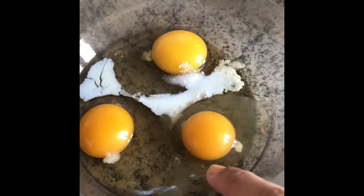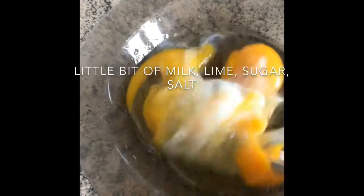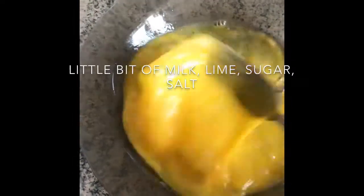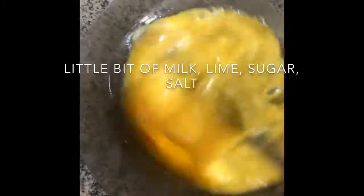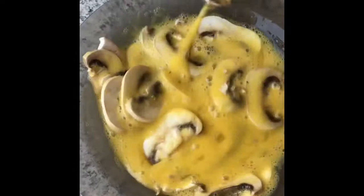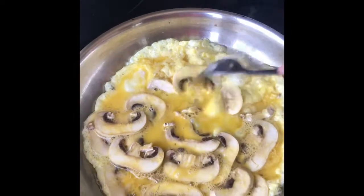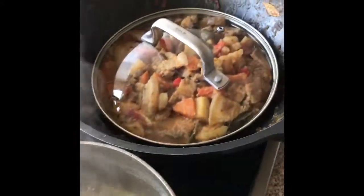So milk, salt, lemon, and a little bit of sugar. Salt, water.